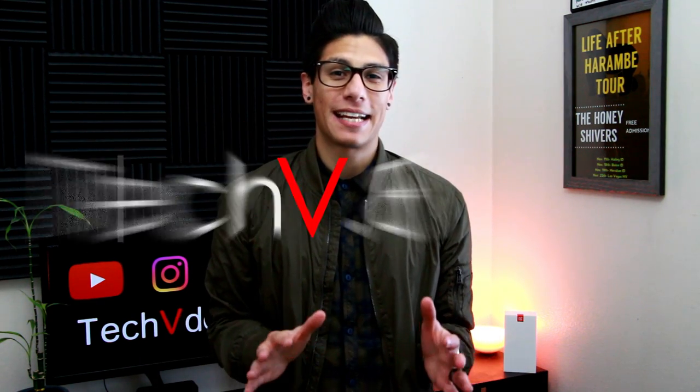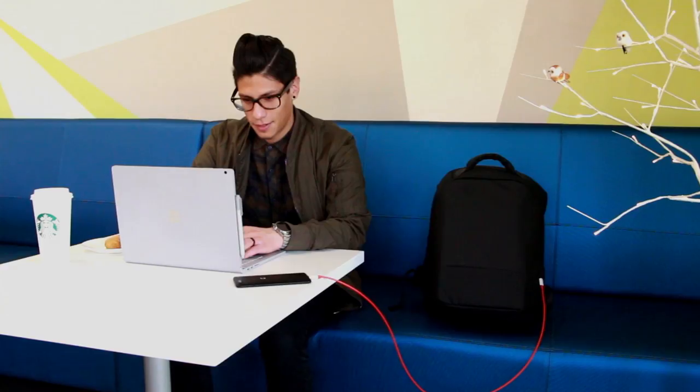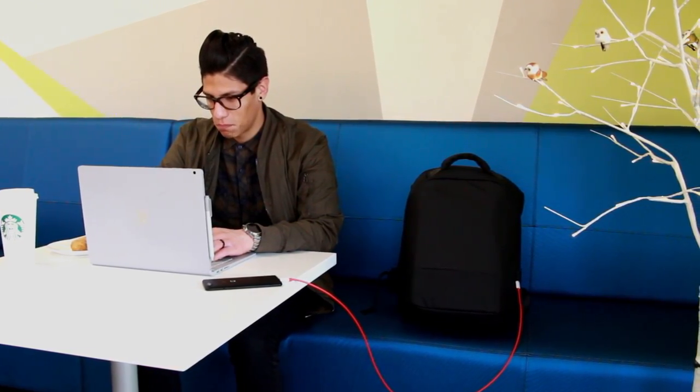Hey guys, this is Carlos with Tech V.8 here and today we're talking about a tech backpack made by a company called iBagBar, and hopefully it's going to have us covered year round no matter what the weather is.